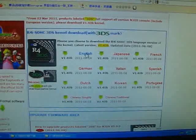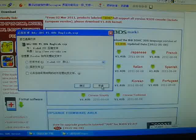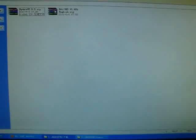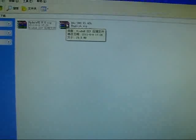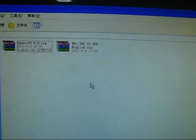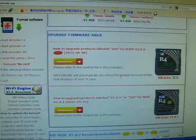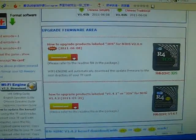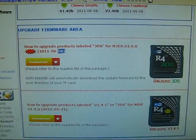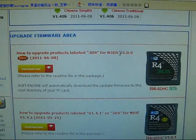Download the English or any other language version and save it to your computer. Now let's try to download the update page — this is for the Ace3DS. Try to click here; this is the latest update page for this 3DS.